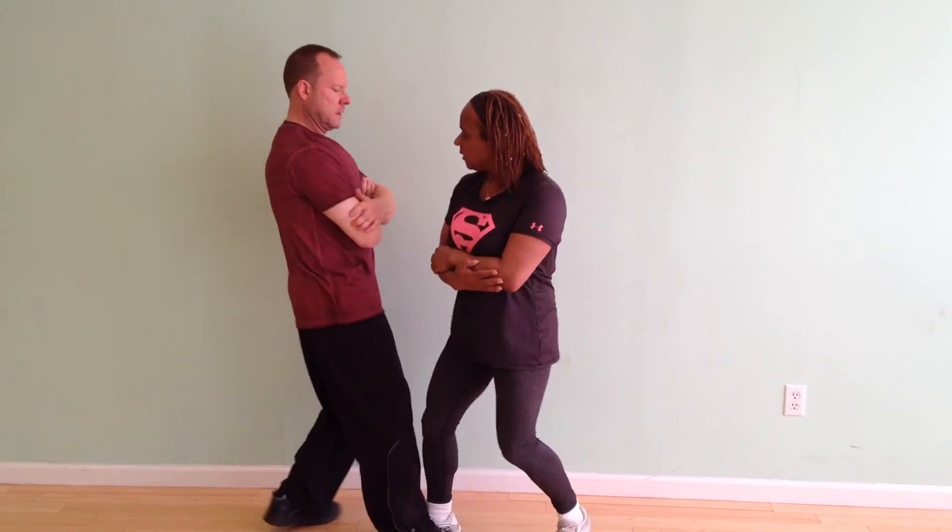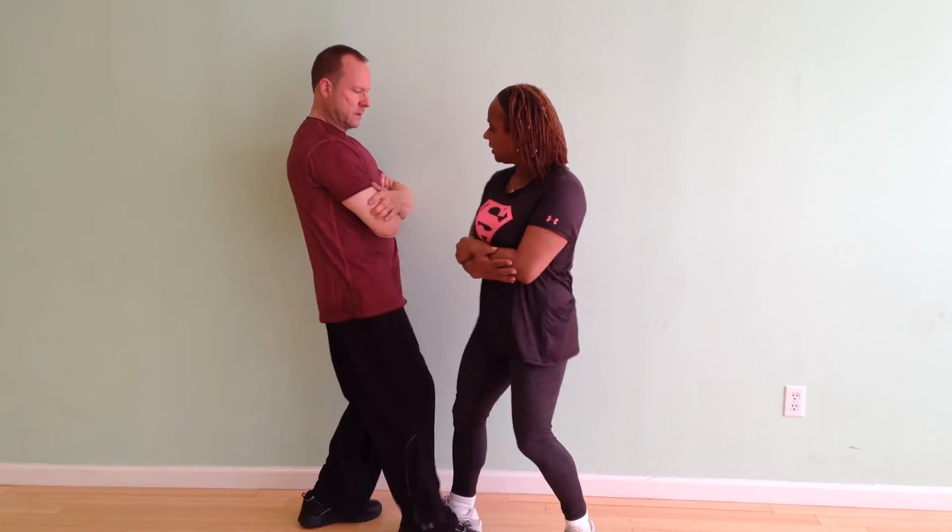And this is a basic Chi Gerk exercise. Let's do it one time. I want you to try to get lower and drop your stance here.